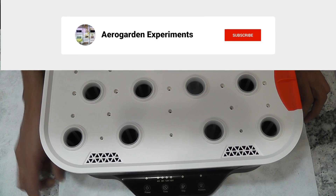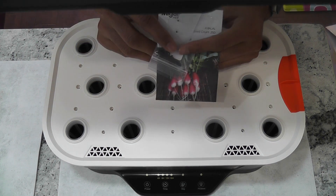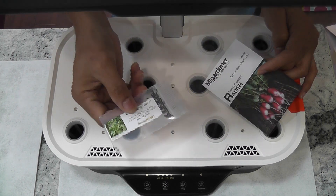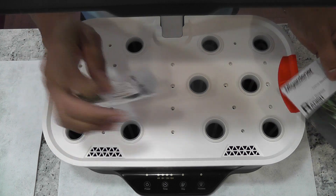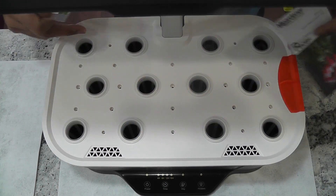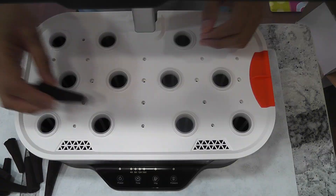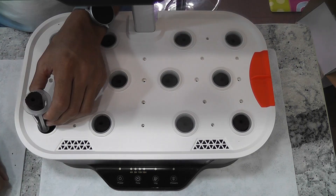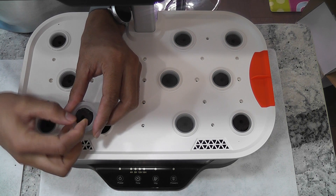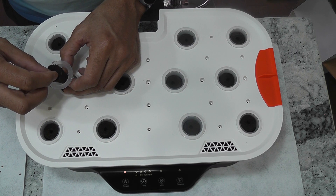Please subscribe to the channel and notifications if you haven't already. For now, I am going to do a standalone test by growing French breakfast radishes and Siberian Dwarf kale. I will grow kale in the first and last rows and radish in the center row. By the time the kale takes over the garden, I should be able to harvest the radish and dedicate the system for kale. I am placing two seeds in each pod, and two seeds for radish as well.